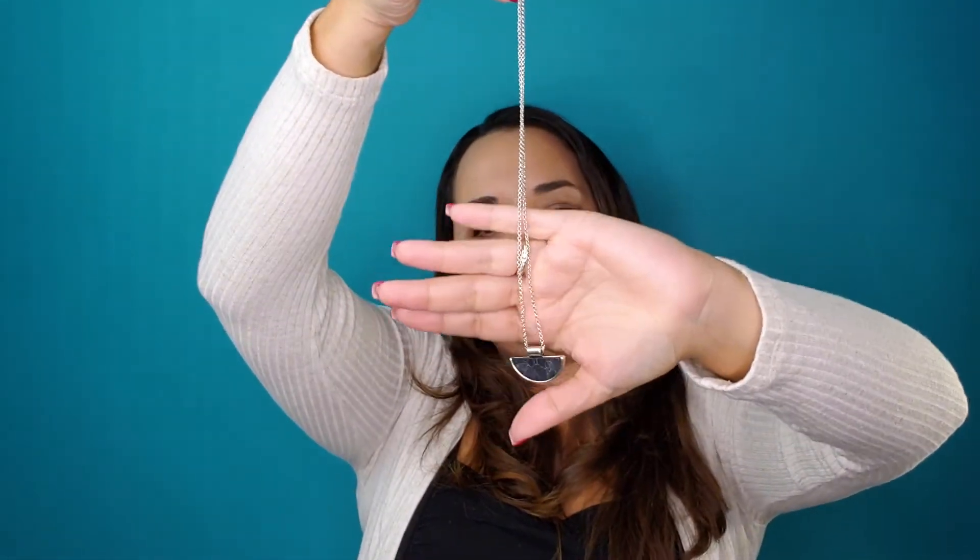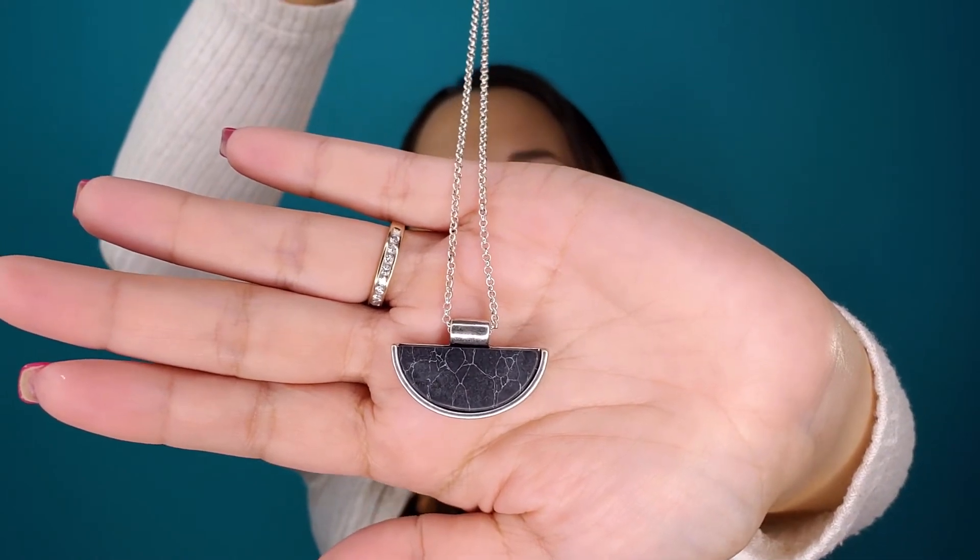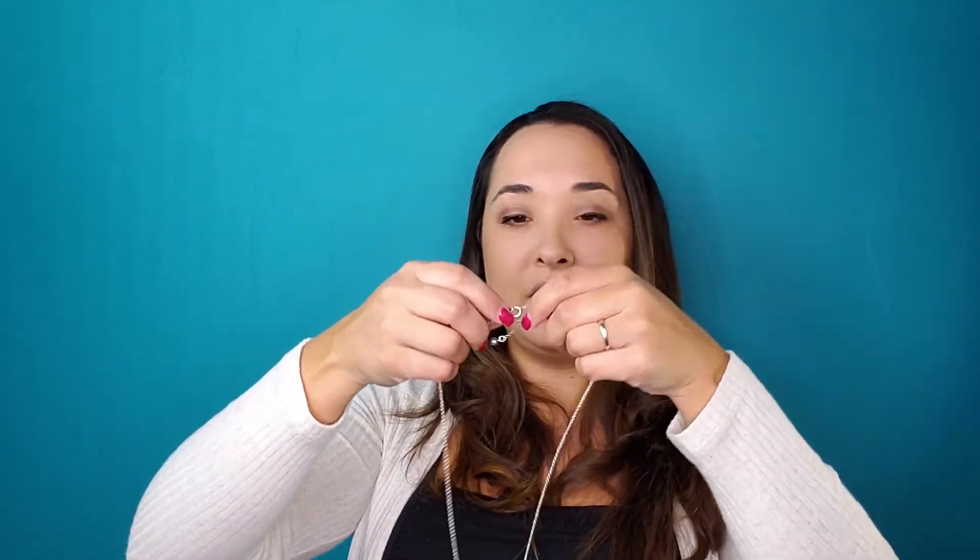I bet it's going to be a matching necklace — and yep, here's the necklace. It's a matching half moon shaped black and silver necklace. Even with the outfit I'm wearing today, this could really go with it. I'll put it on — it always gets stuck in my hair — but yeah, it definitely looks cute.